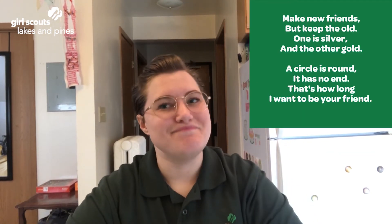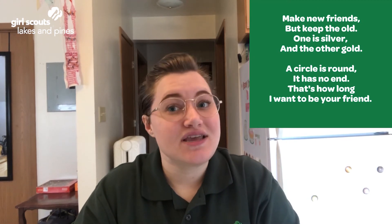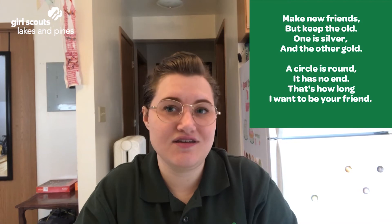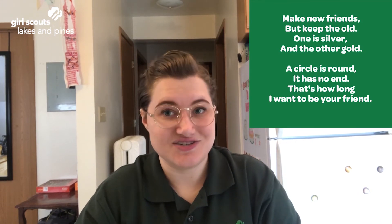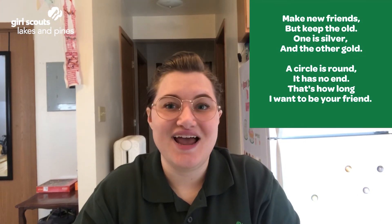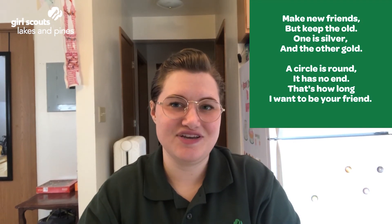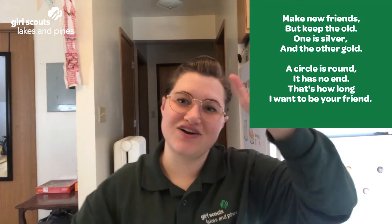Sing it with me. Make new friends, but keep the old. One is silver and the other's gold. A circle is round, it has no end. That's how long I want to be your friend. Bye Girl Scouts!